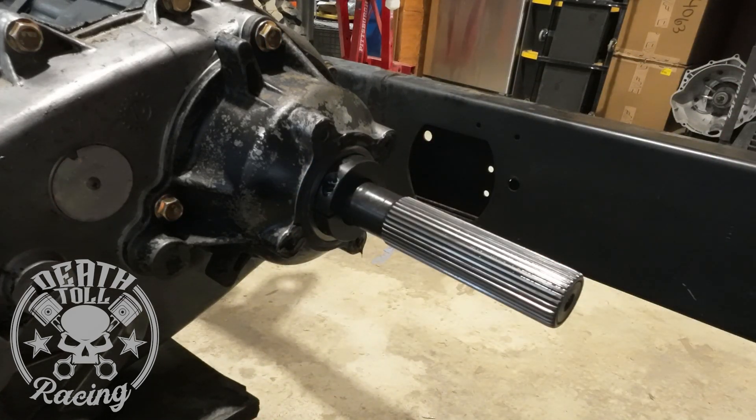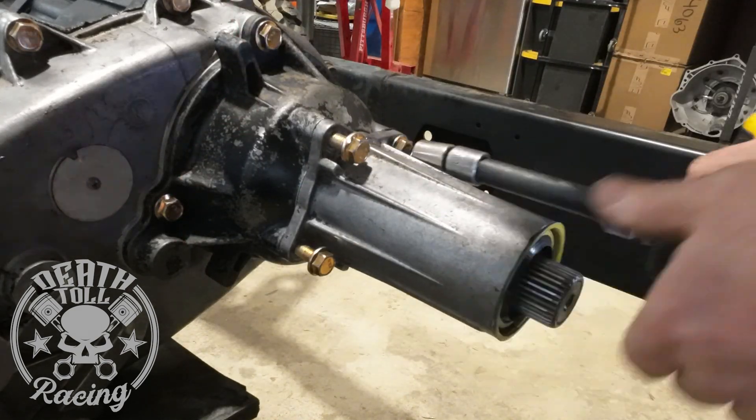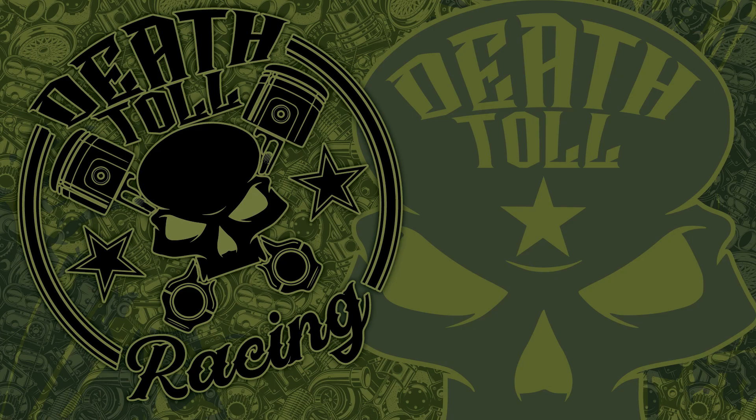They give you some gasket maker to redo the seal — there's a lug that you just have pointing down. Install your bolts, put your driveline back in, top off your fluid, and you are good to go. There's my overstretched piece-of-crap snap ring that I was very mean to getting off.